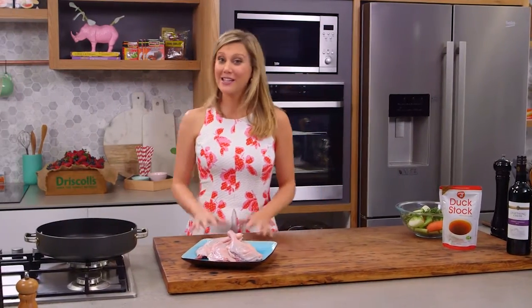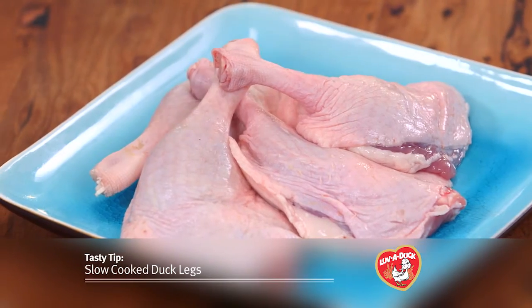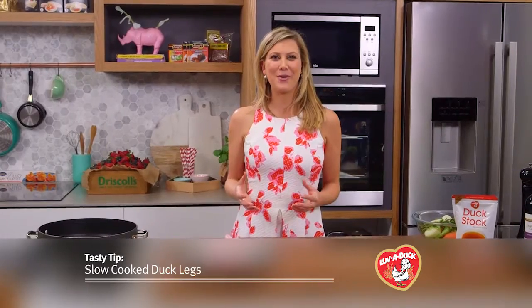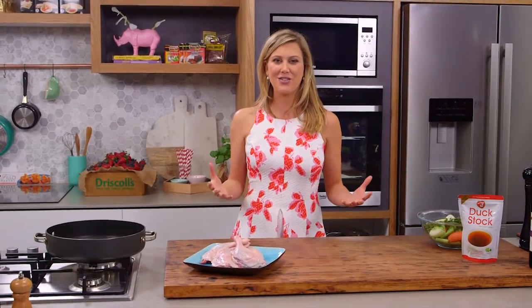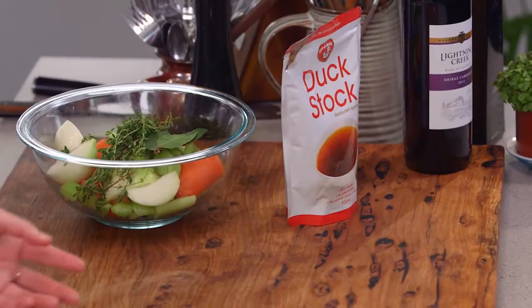I love a whole roast duck, I like duck breast, but I adore slow cooked duck legs. A lot of us only eat duck when we're at restaurants, but it's so easy to do at home and you only need a handful of ingredients and a little bit of time.